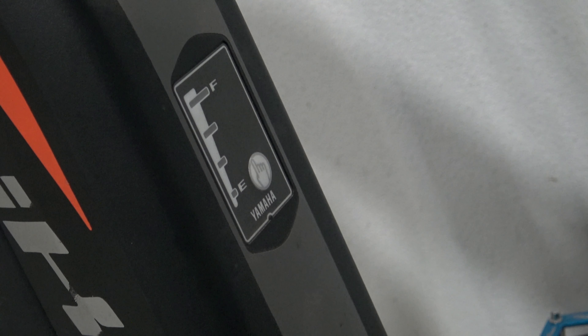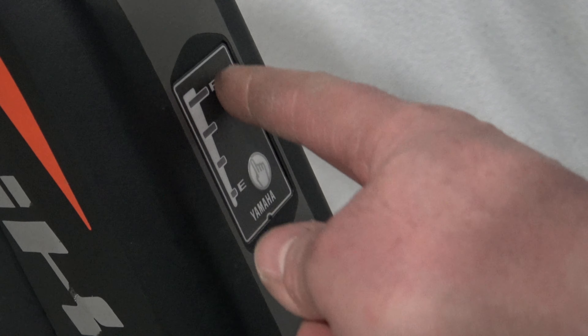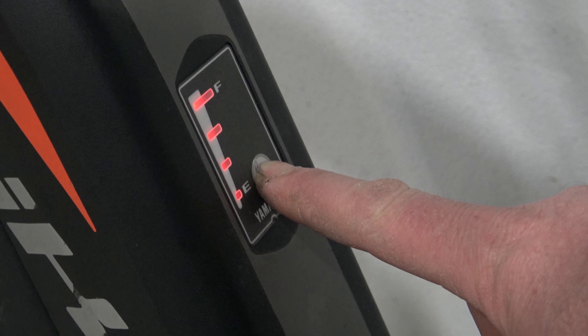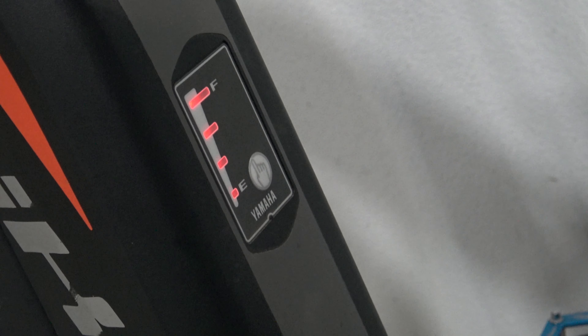There is a battery level indicator right in the center of the battery. Simply push right here and it will tell you the charge of the battery. There is also another area on the display of the handlebars that tells you the battery level as well.